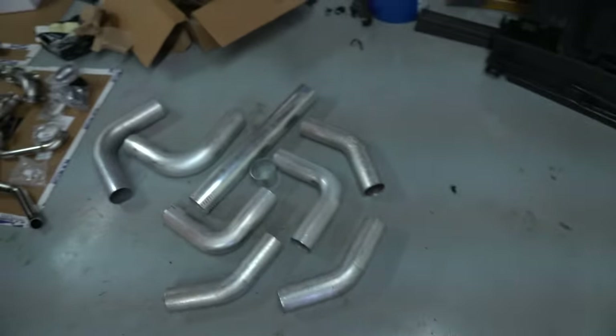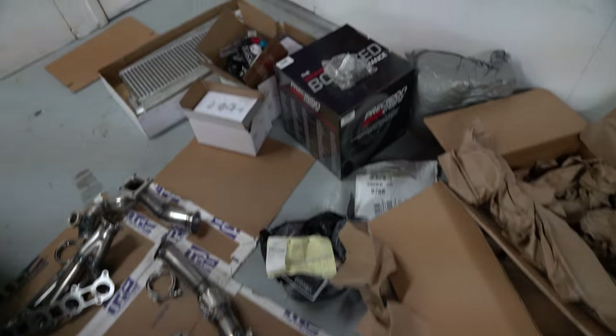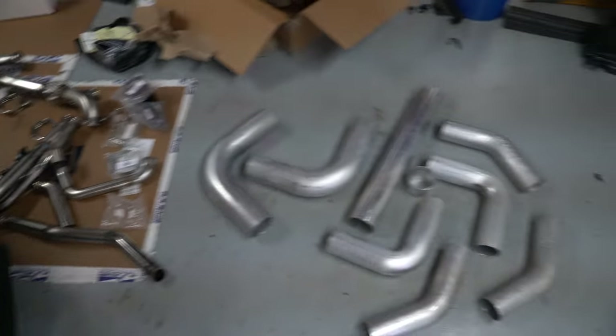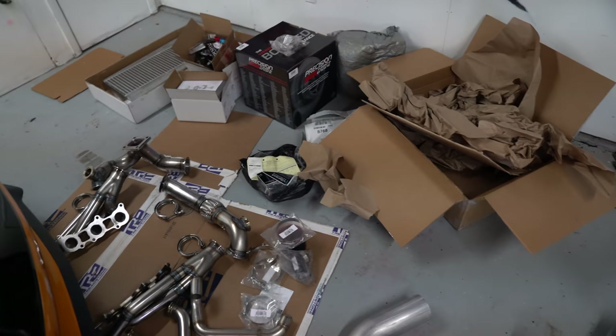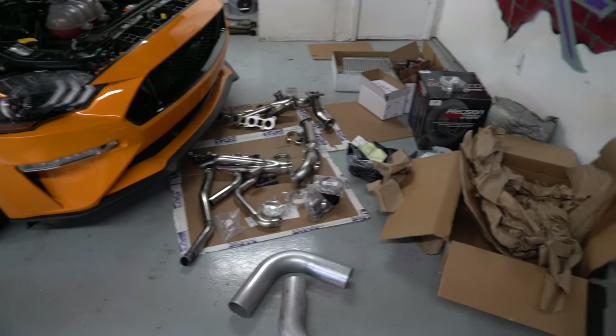Joseph's going to come over later. We're pretty much going to go over everything that we have — all the piping, all the hot parts, all the V-bands, all the couplers, T-bolts, fittings, turbo, wastegate, blow valve, intercooler. We're going to lay everything out and see if we're missing something or didn't order enough piping. We'll pick this vlog back up when he comes over tonight, map it out with you guys, give you a timeline and what we're working with. I'm excited — we're close. We'll see you guys tonight.